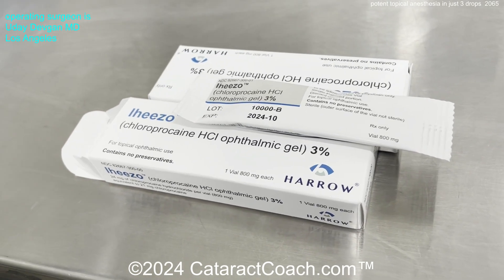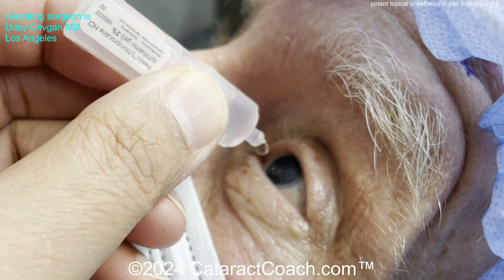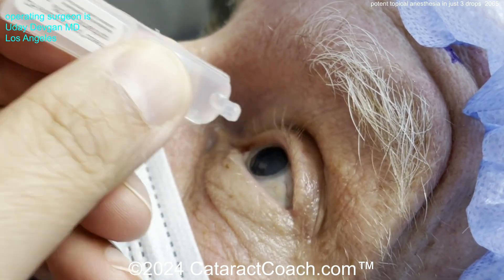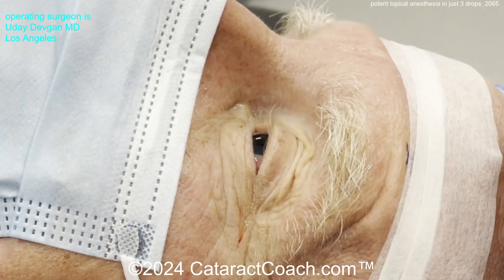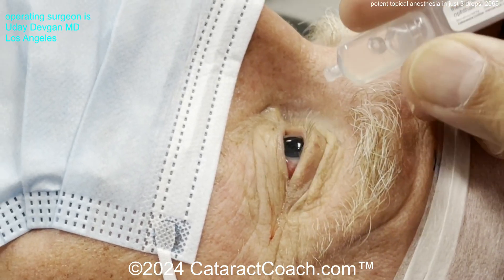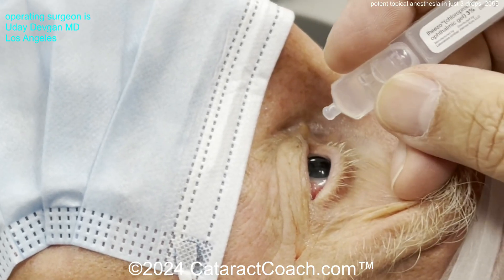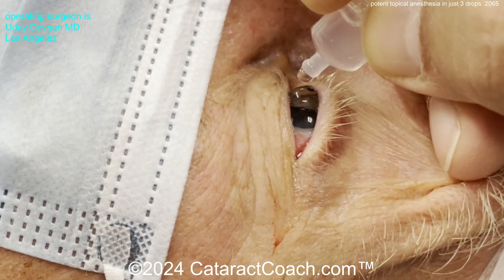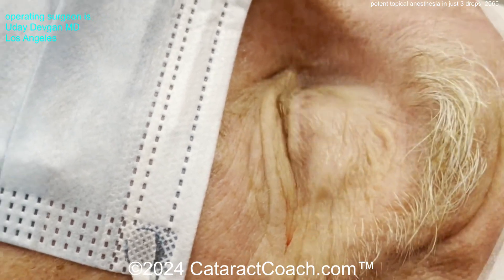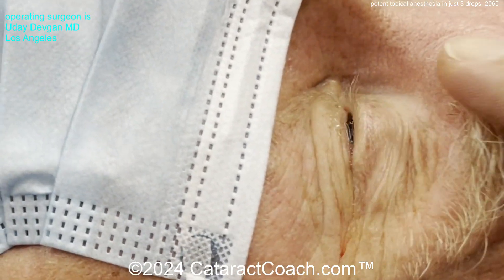Once the patient is in the operating room, I do my timeout and then place another drop. This patient is going to get a scleral tunnel incision. I put a total of three drops: one in the pre-op area and two in the operating room. You can see the drop going on the ocular surface, and this patient is going to have a scleral tunnel.